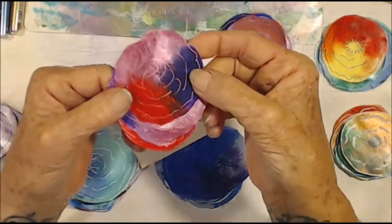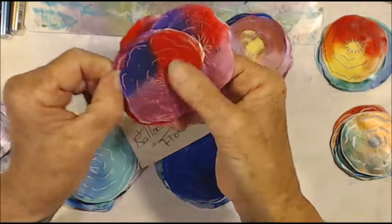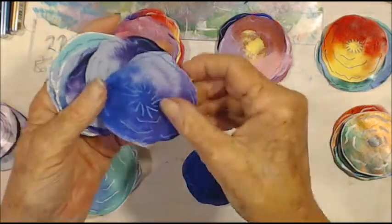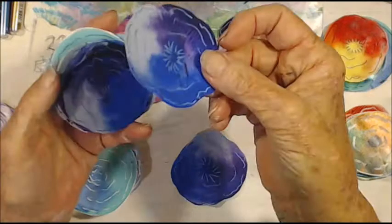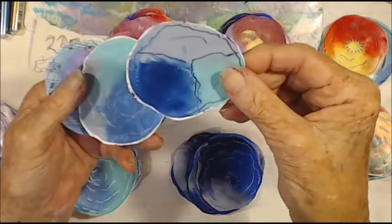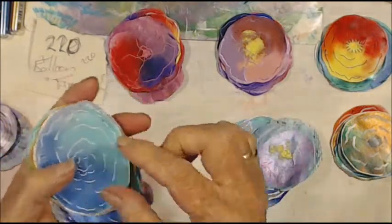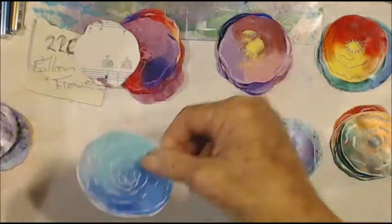I've done some with pink, and some with blue — I love the color of these ones. These were blue and I did a lot with white. This is one of the last ones I did when I figured out how to make them look a little bit better.